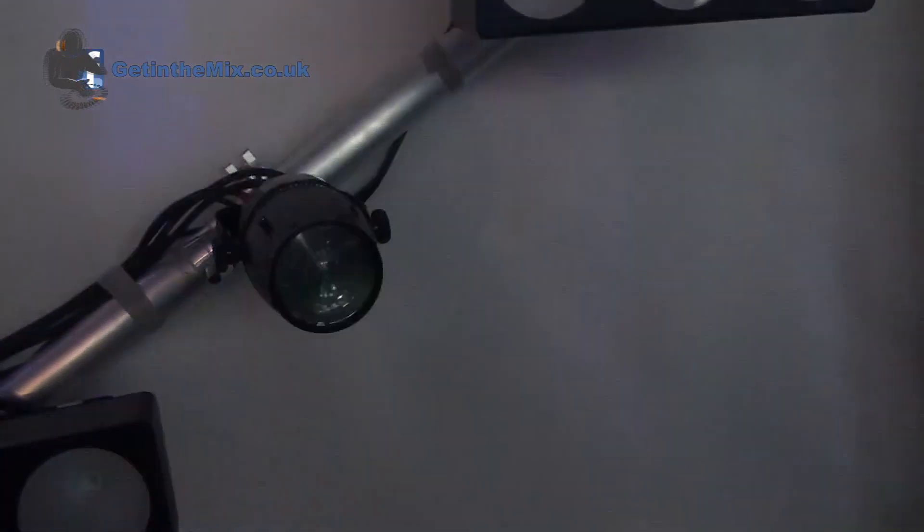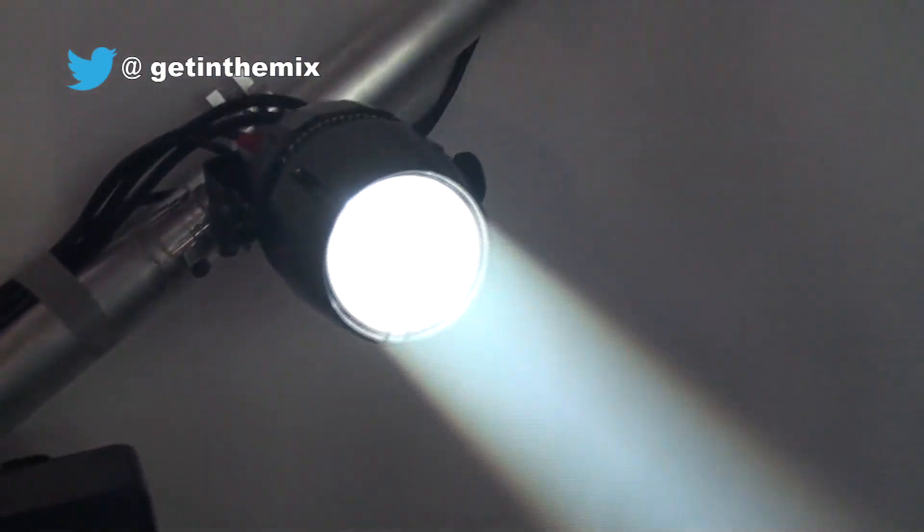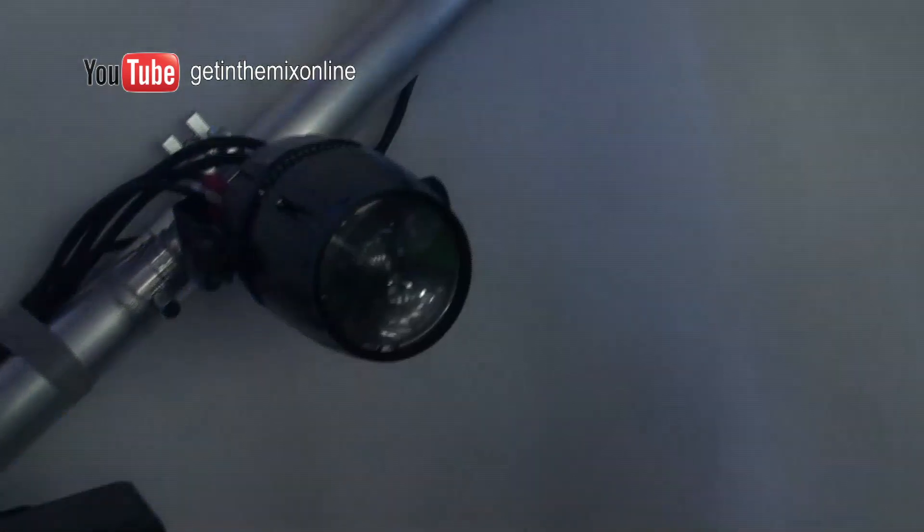We've got the beam shot and the beam bar. Tell us a bit about these, Sam, because they look really interesting. So this is the beam shot. Basically these are high brightness single source white units, so they're designed to create a really good fixed beam. We've put them in multiples on the stand here because you can show how when you run a few together you start getting some really cool crossover effects with the beams.